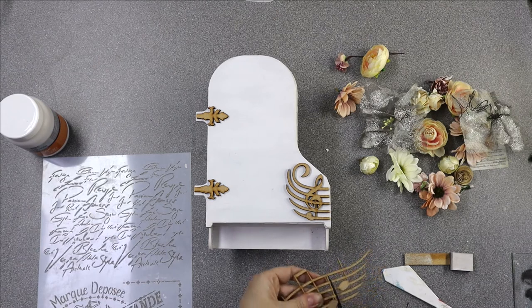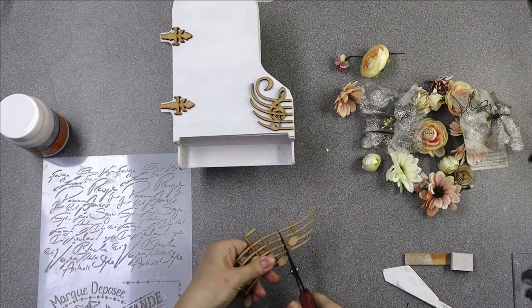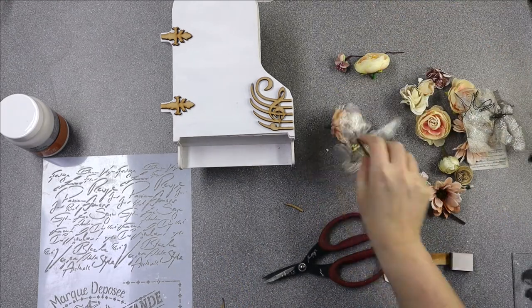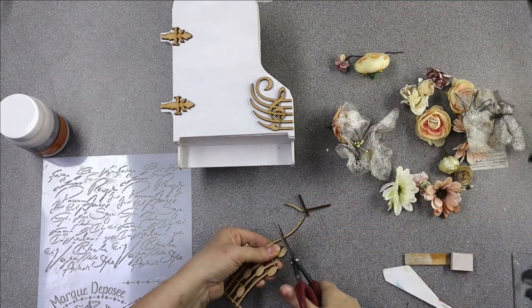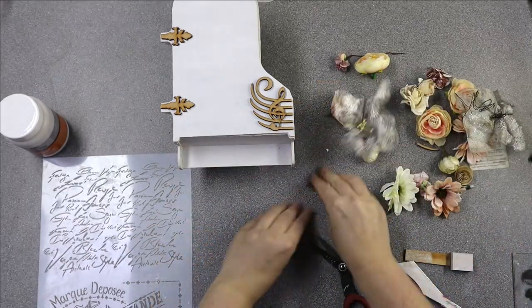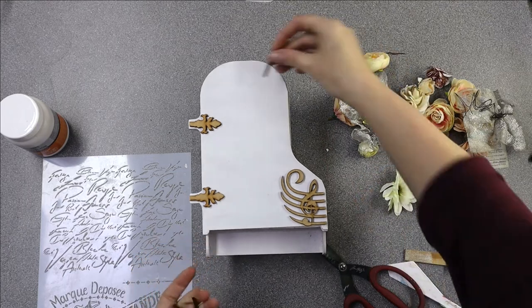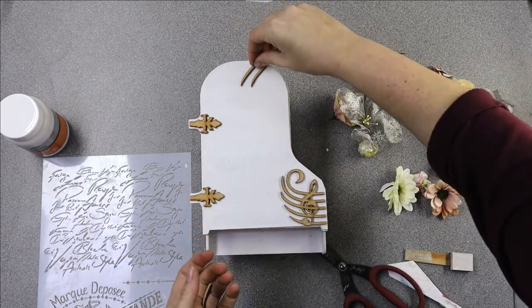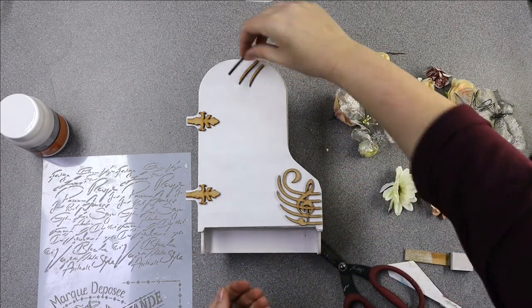I'm cutting the ends off of this now and - as I've said in other demos before - please make sure you're wearing protective goggles or something over your eyes. You do not want to get a piece of MDF in your eye when you're cutting it if it pings off. So have a little play until you're happy with how it's going to look.